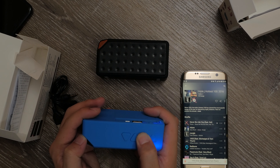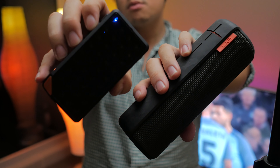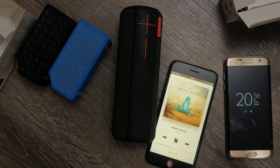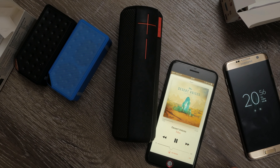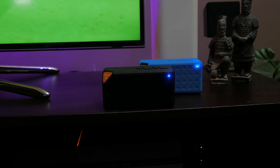It obviously doesn't beat more expensive speakers such as the UE Boom, but then at 7 bucks you're realistically not going to be looking at beating that kind of quality in the first place — in both sound and battery life. So it's not really a fair fight comparing these speakers to ones that are more than 20 times the price. The X3s should really be assessed on their own merits.